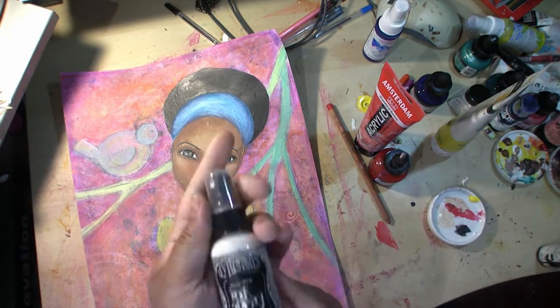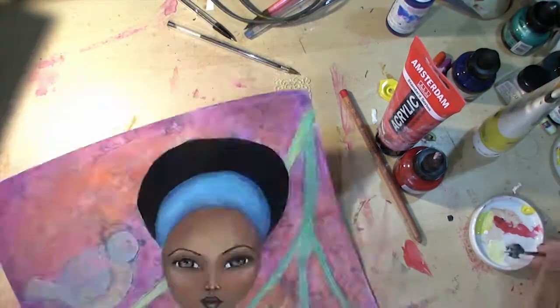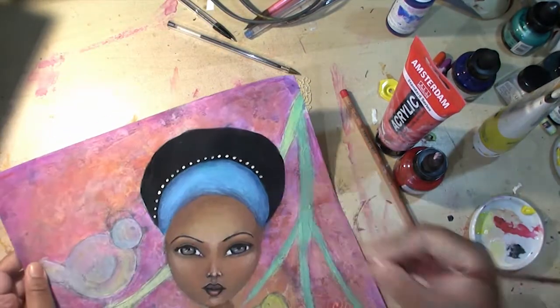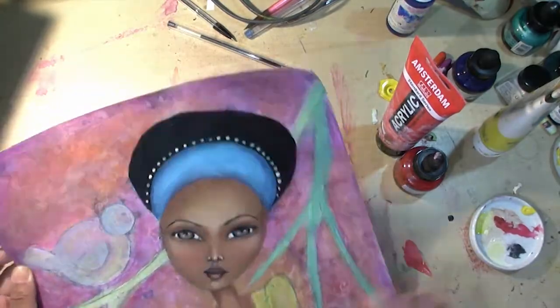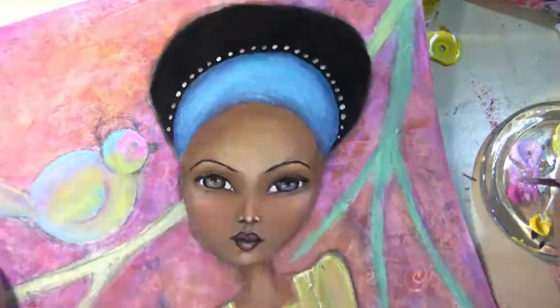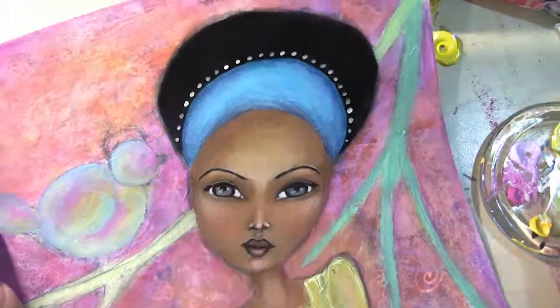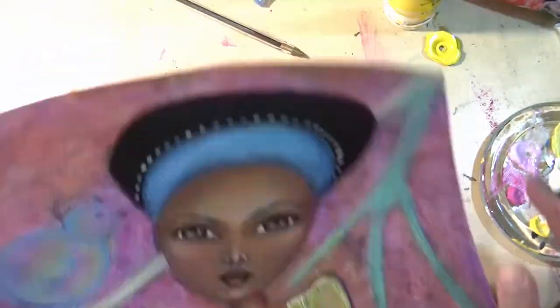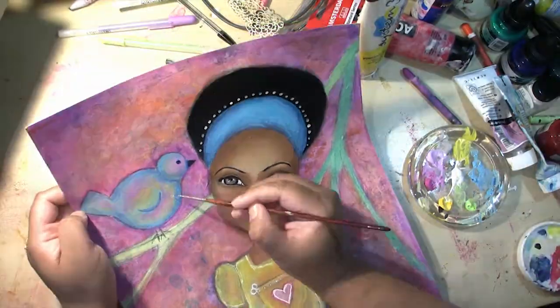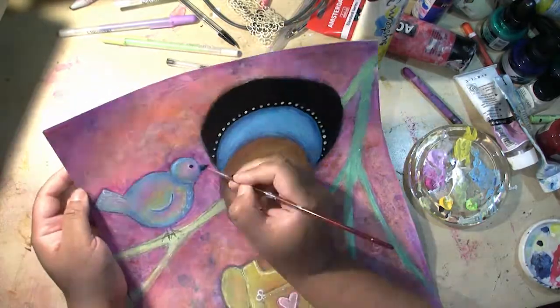Using some acrylic paint and some Dilutions ink spray — because I ran out of white ink, so I'm using the spray instead — to add the little decorations to her hair. And now just finishing the bird, making her colours stand out a bit more. It's Freddy — F-R-E-D-I. Adding some white highlights to the feathers.